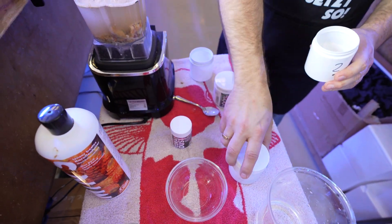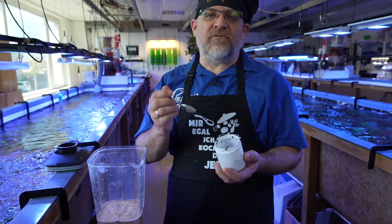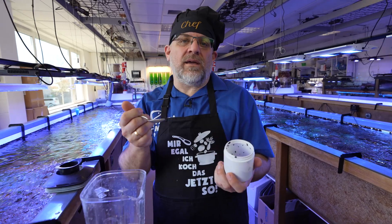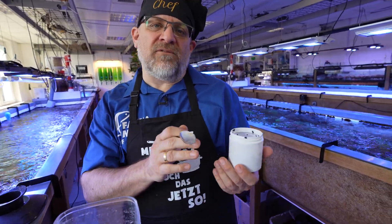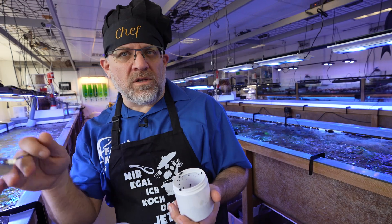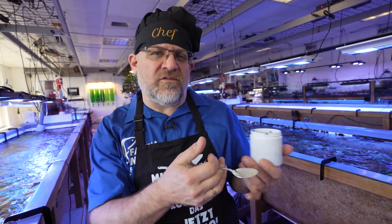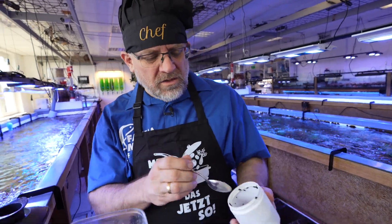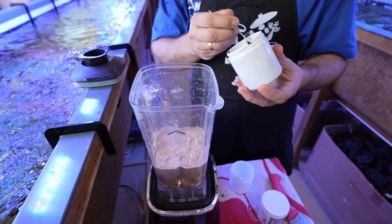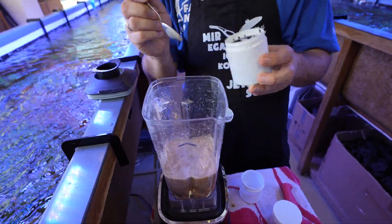Last but not least, we often use fish eggs, which you can get from Chinese grocery stores as sushi eggs — tobiko eggs like these. Make sure you use clear or maximum orange-colored eggs. The red ones, the green ones, and all the fancy colors — avoid those, because they contain a lot of artificial coloring which we don't want. I add one or two teaspoons of fish eggs or lobster eggs into the mixture.